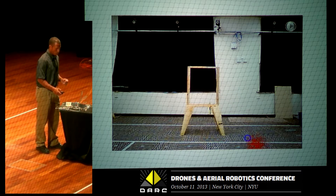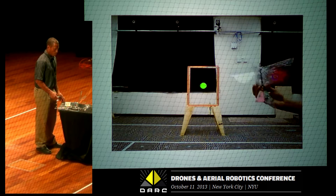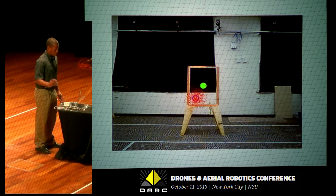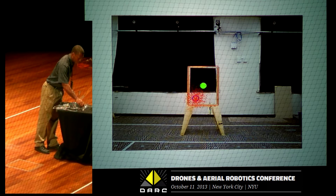So I have a video. We're basically using a particle filter to track the H2Bird and guide it through this window. This is one camera version — and it did go through, in case that wasn't totally clear.